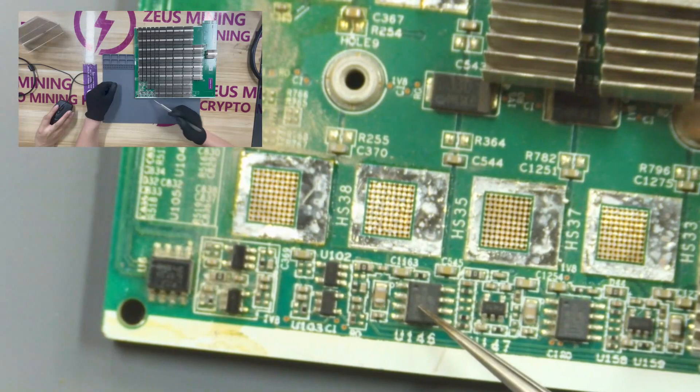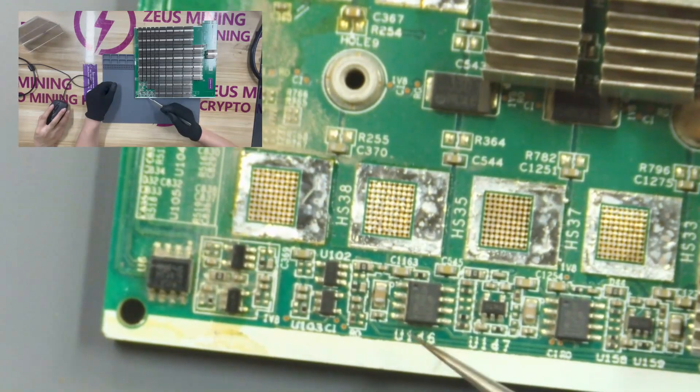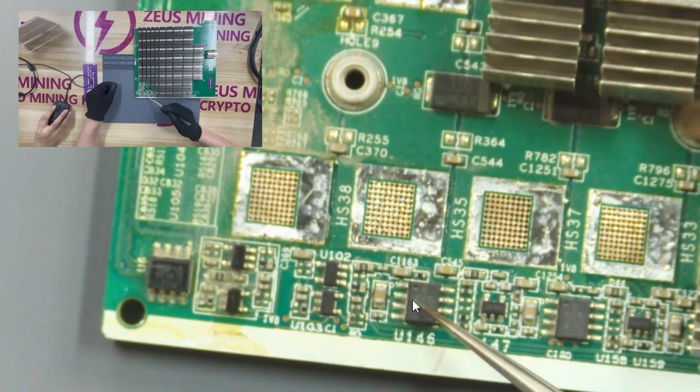This chip with eight pins is a low dropout voltage regulator chip, which will provide 1.8 volt power supply for the domain.